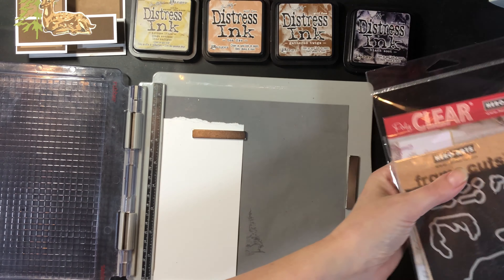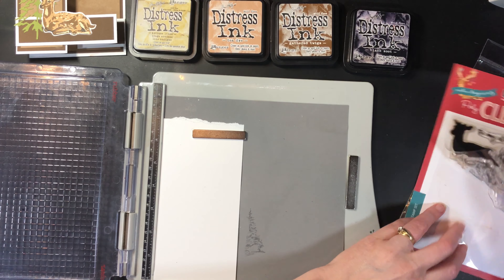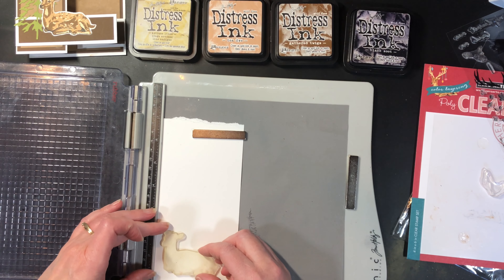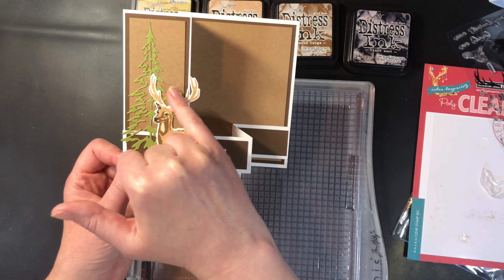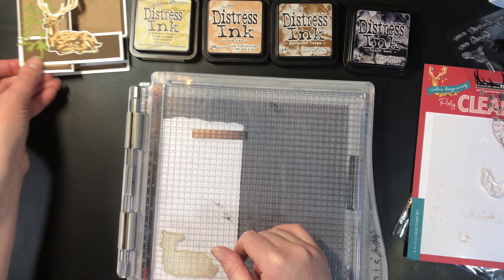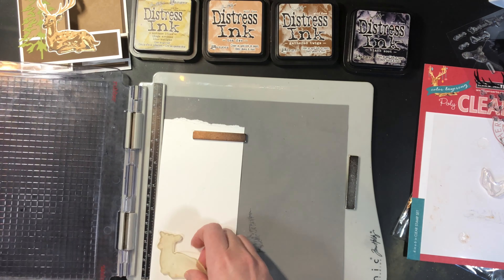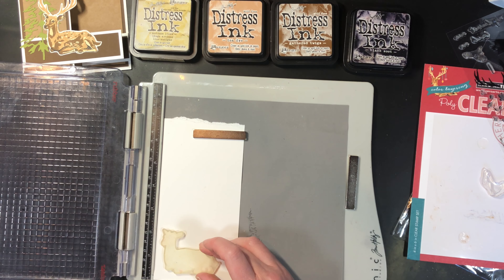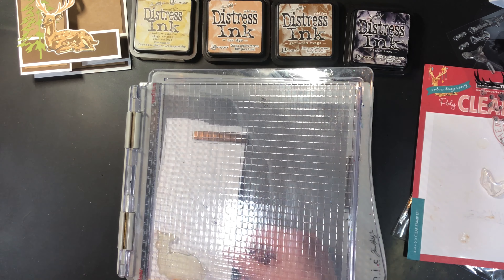Now let's stamp our deer for our card. I have die cuts for this particular stamp, but the shape is easy enough that if you didn't have the die cuts you could easily cut it out. I would do it with a little white halo — the white halo kind of matches the matting on the card, and it's why I chose the colors the way I did. My stamp here does not want to stick to my block; I think it might need to be cleaned. There we go.